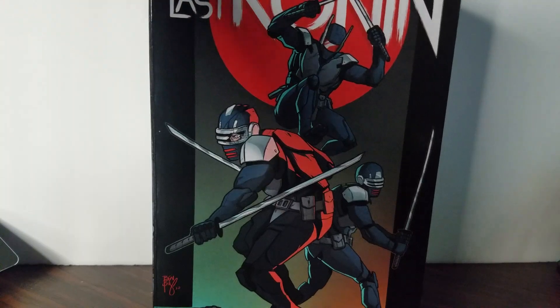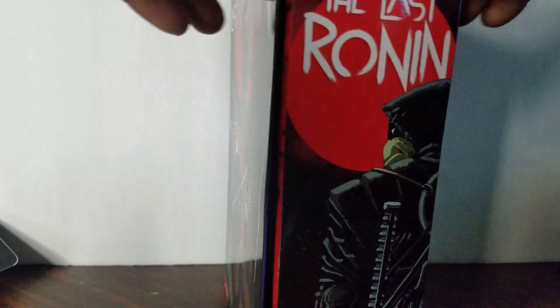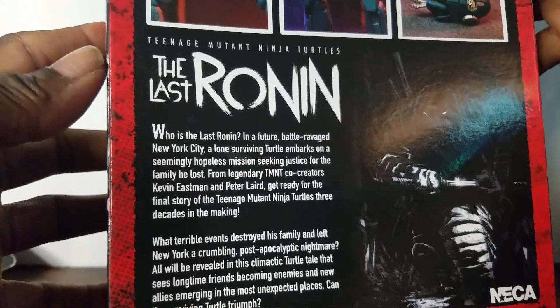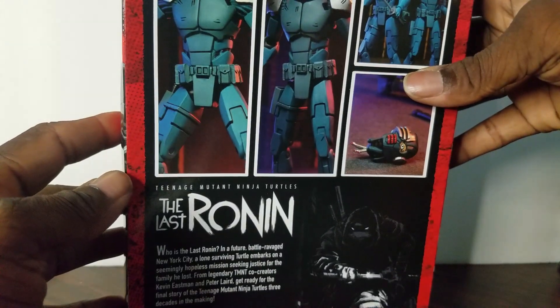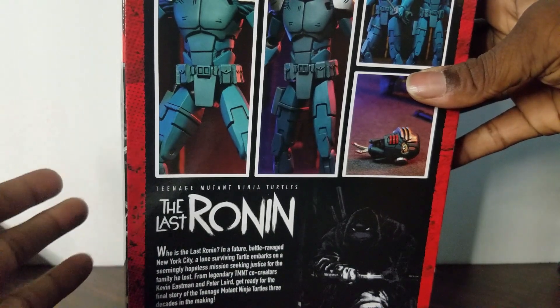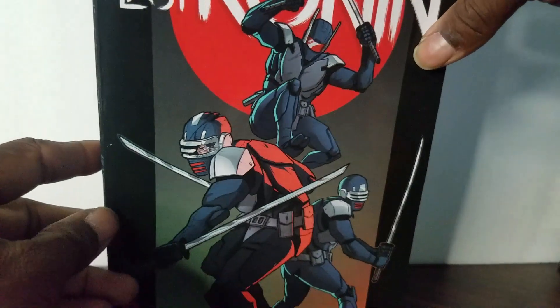As we take a look at the box, you have the artwork design right here. The side says The Last Ronin. The back actually shows all its read-ups — you can pause that and read it if you want. But if you haven't read this story, I advise anybody who's into Ninja Turtles — and we've got a Ninja Turtle kick right now because we've got the movies out — to definitely read this book, The Last Ronin.